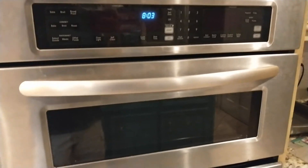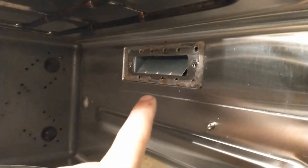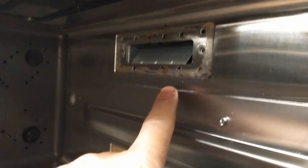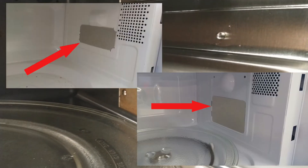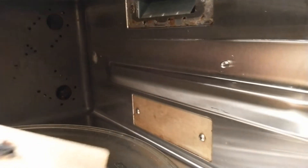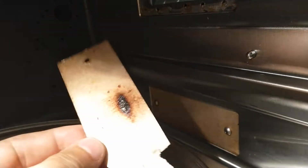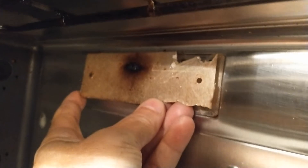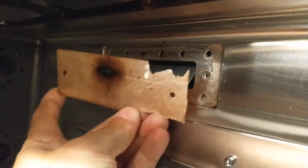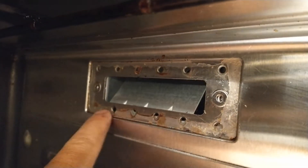Is your microwave trying to catch fire? Mine was. My microwave has a board right here called a waveguide board. It's made of a material called mica. This is what my board started to look like. I unscrewed it and then started to tear it off with a screwdriver, mainly because mine had glue around it.